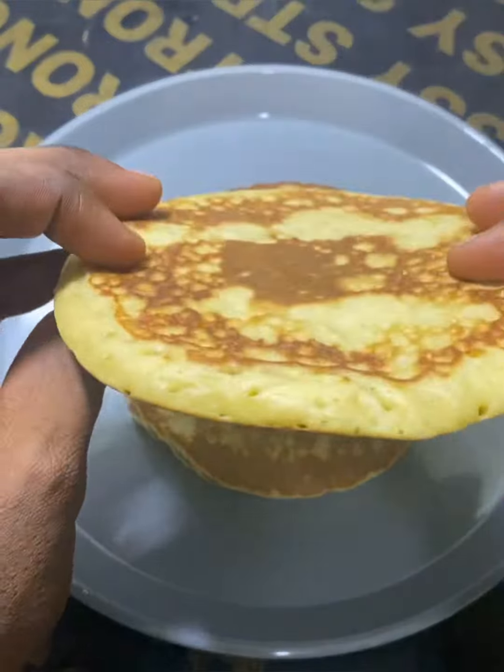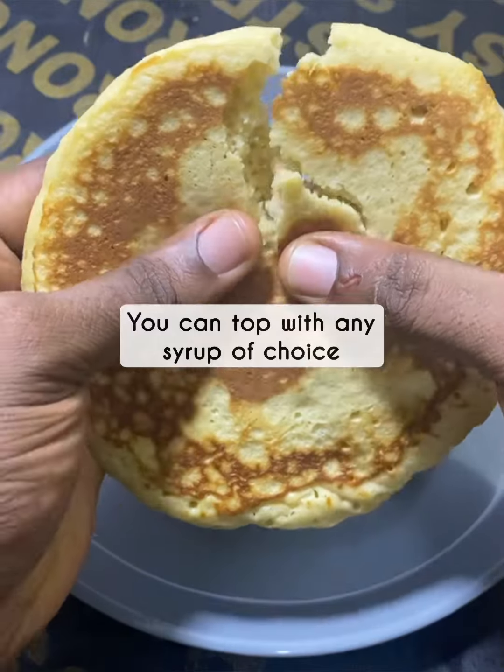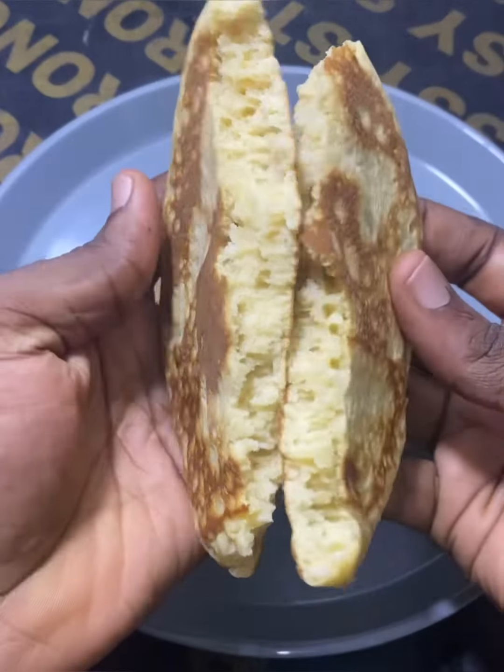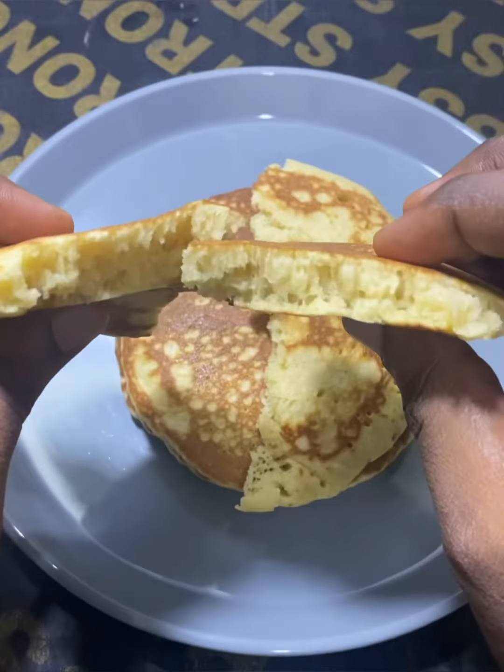I'll be dropping a very detailed video on how to achieve a very fluffy pancake — the three steps — on my YouTube channel. So guys, show me some love by subscribing to my YouTube channel; the link is in my bio. God bless you.